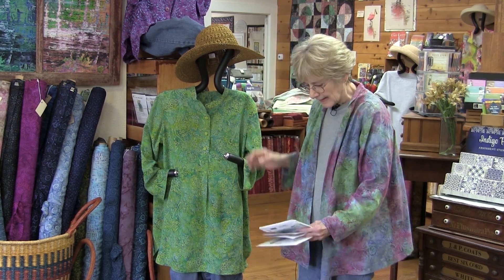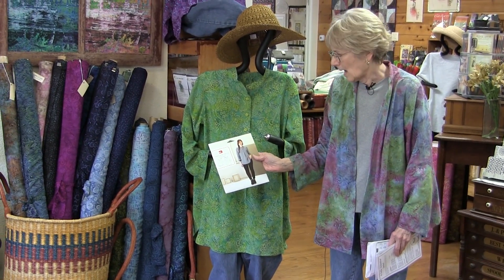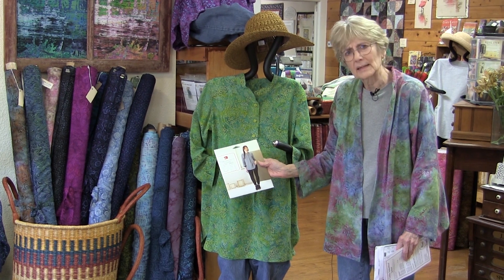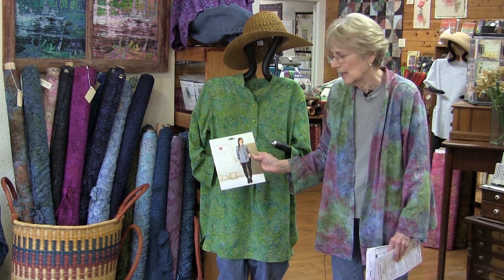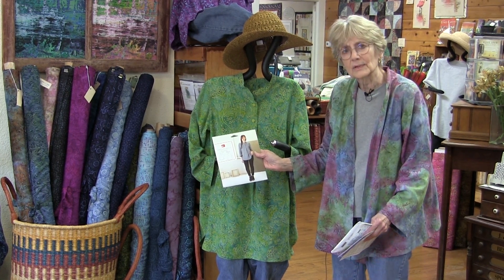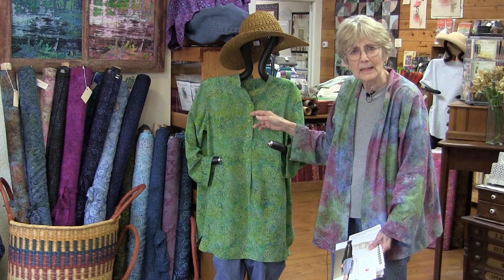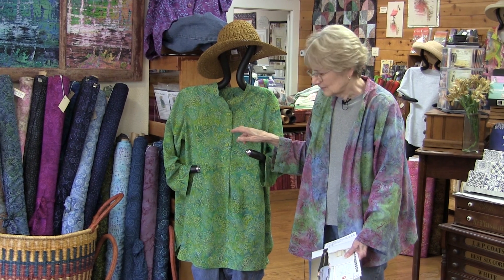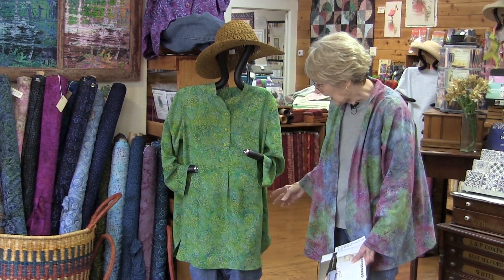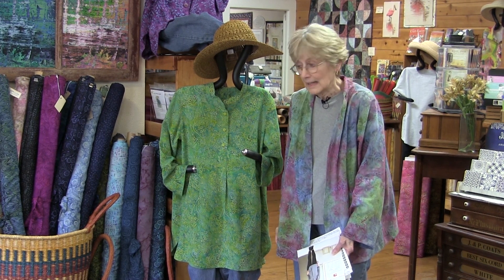We're going to look at three different patterns we've used for these rayons. The first is called the 'Gallery Tunic' — a very simple pattern with one little stand-up collar and a couple of different lengths. I find it very flattering on different people. The only thing we did differently was add buttons and buttonholes — don't panic, all those fancy machines we own make great buttonholes. We've made it in linen and it looks great in both linen and rayon.